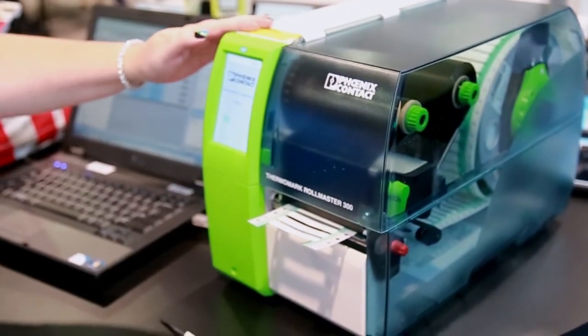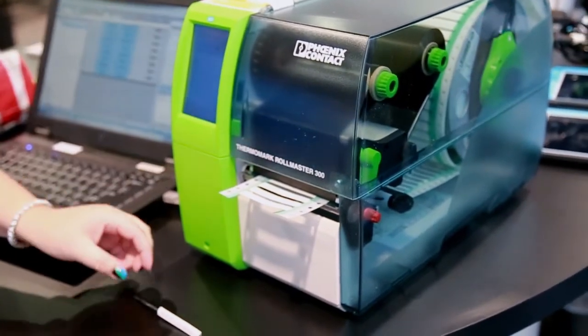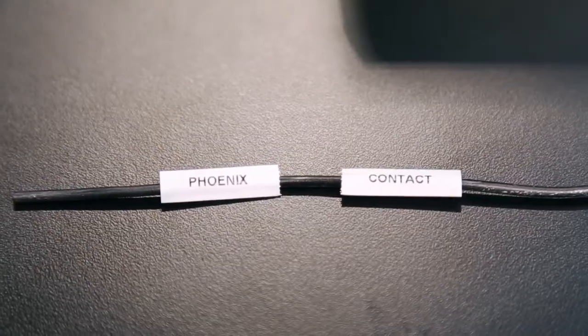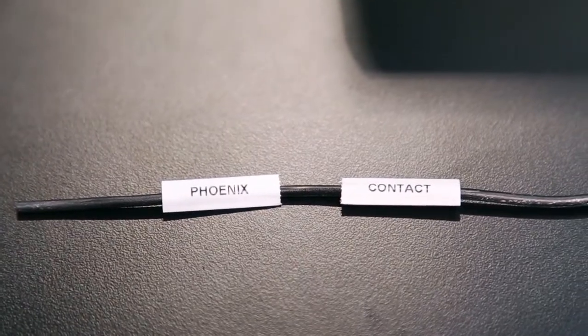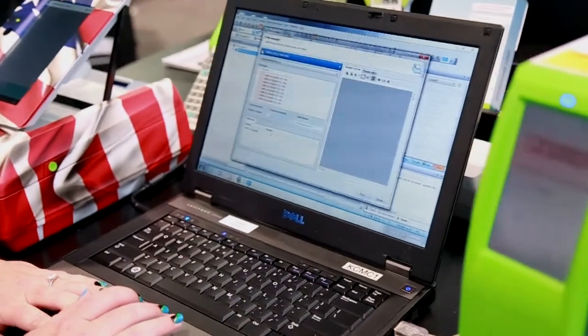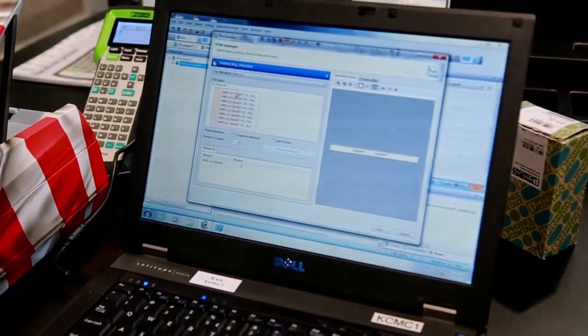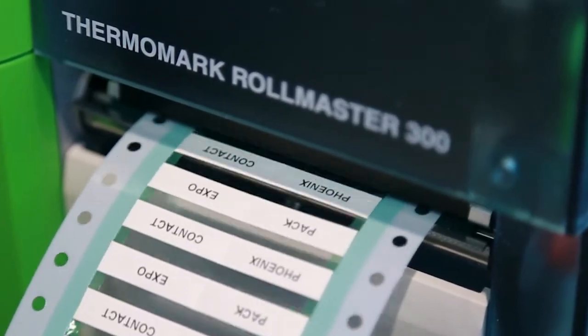This is our new printer called the Thermomark RollMaster. Customers will really like it for marking all their cables and wires, especially if you're doing high volumes of shrink sleeves. It's controlled through our Clip Project software. I have a project here on the screen and I'm just going to print it — and there you go.